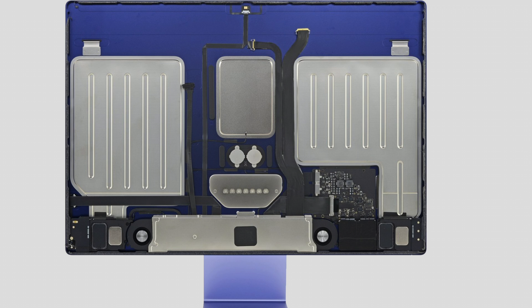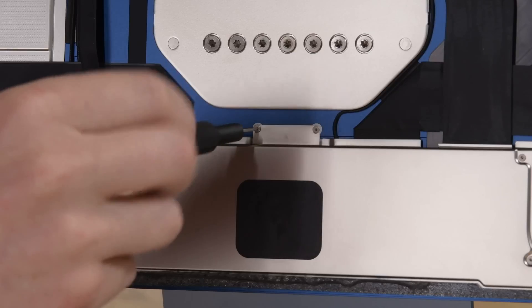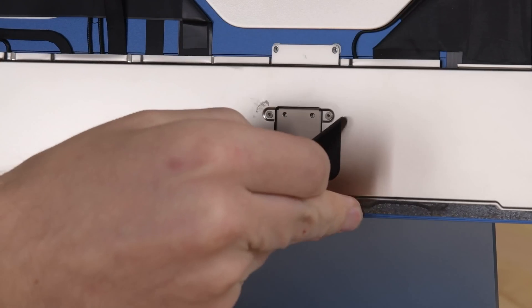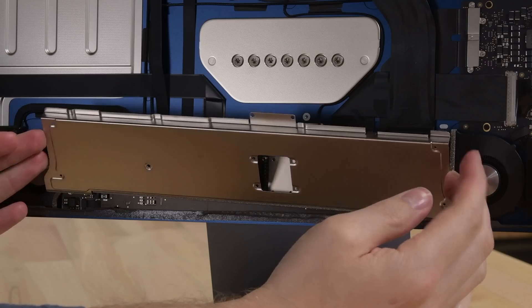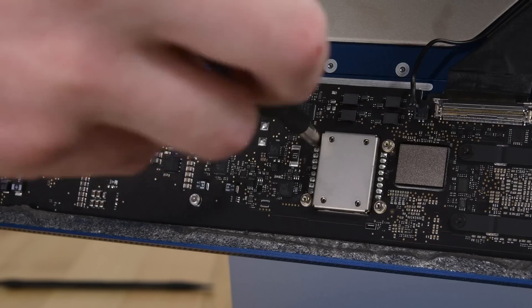One thing's for sure: there's a lot of metal. There are two massive grill chambers, the stand contact hardware, a plate over the Apple logo, and twin plates covering what looks like a pair of CMOS batteries. Tucked into the chin is the logic board, surrounded by fans and speakers and masked by a shield. The shield has some Torx screws holding it down but won't fully come out until you remove extra screws hidden under a black sticker.